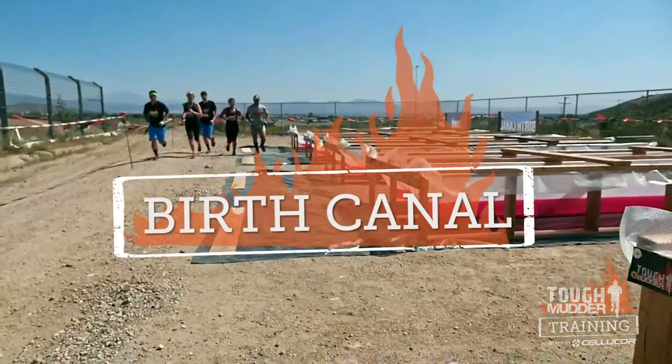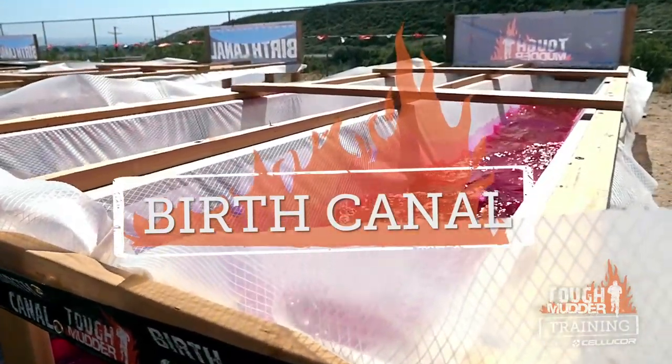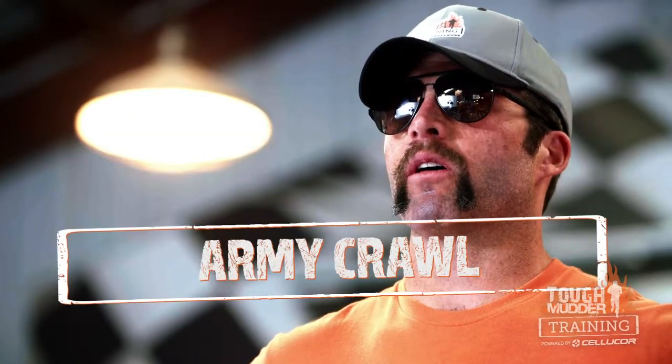My name is Coach. Welcome to the obstacle training program powered by Cellucor. These next three exercises are going to help prepare you for the obstacle birth canal. We have the plank, the army crawl, and the push-up.